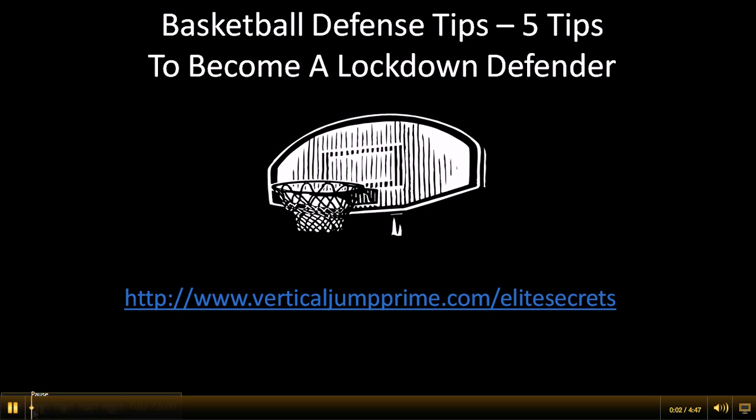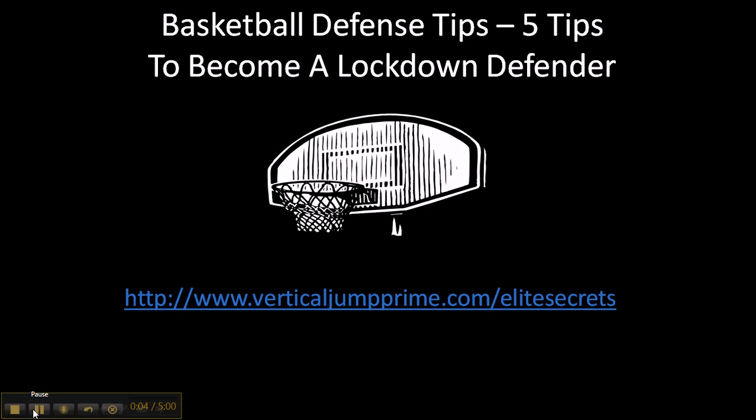What's good? This is Trey with VerticalJumpPride.com/EliteSecrets. In this video, I'm going to give you basketball defense tips — five tips to become a lockdown defender.